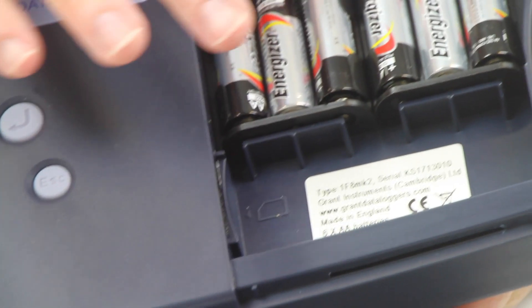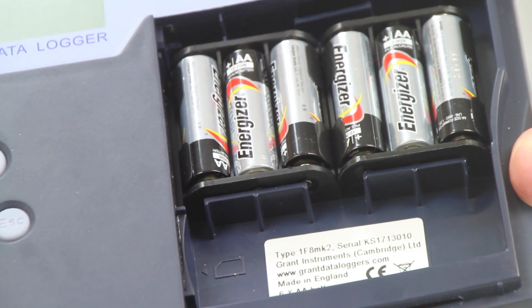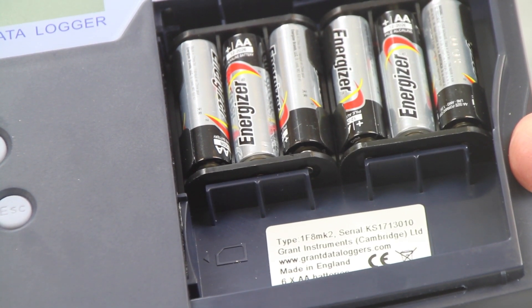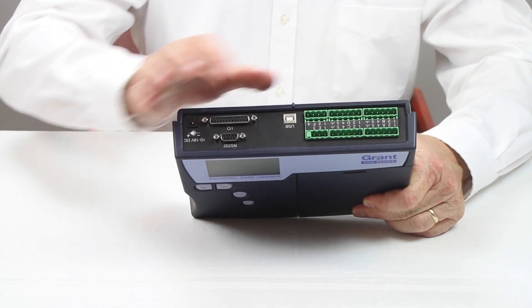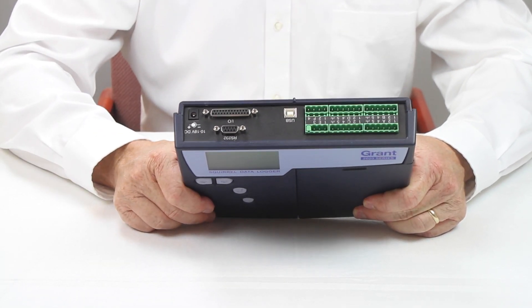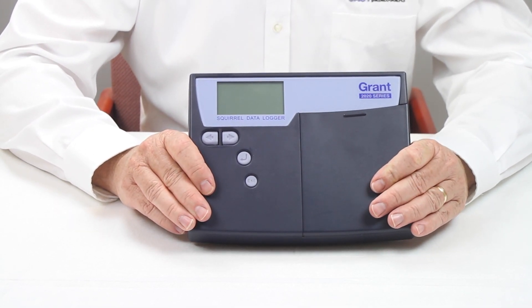Battery operated using 6 AA cells or powered from an available AC adapter, the SQ2020 is designed to go where you need the data recorded. With universal inputs, you can configure the analog inputs for any sensor. Digital inputs for pulses or states, as well as 2 voltage-only 60 volt DC channels, increase the usefulness of the instrument.